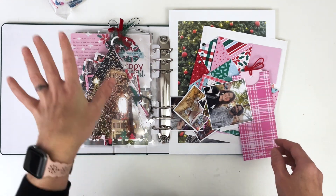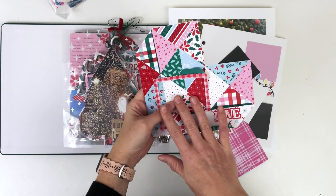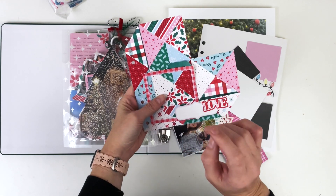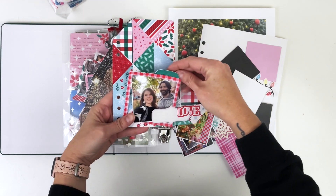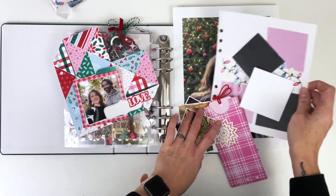We're mixing together this year's Christmas collection, which is Festive, and I have this foundation page — that's the word I was looking for — this foundation page that I want to work with for these photos of my husband and I Christmas shopping.